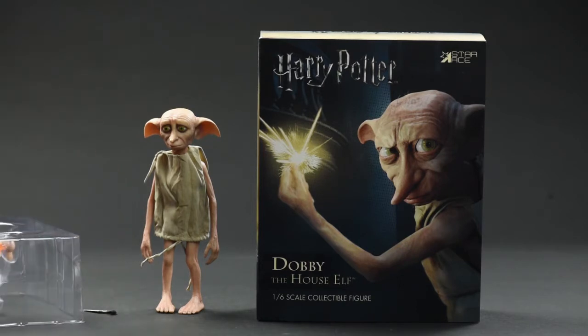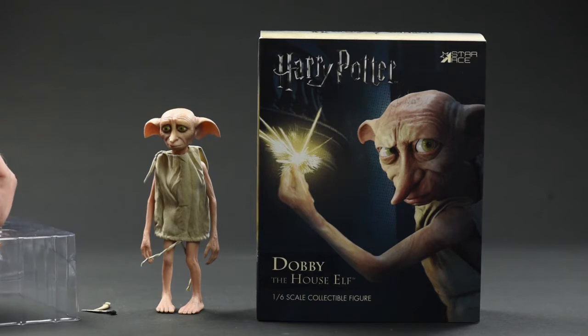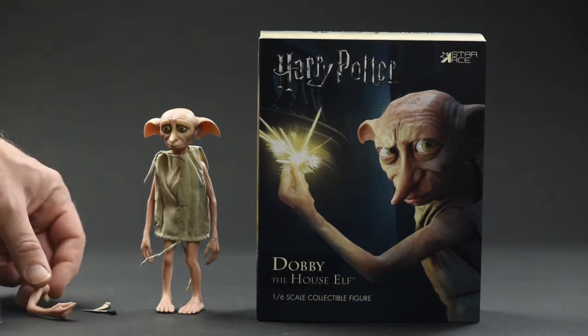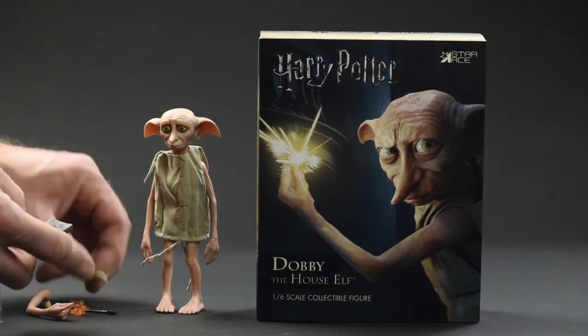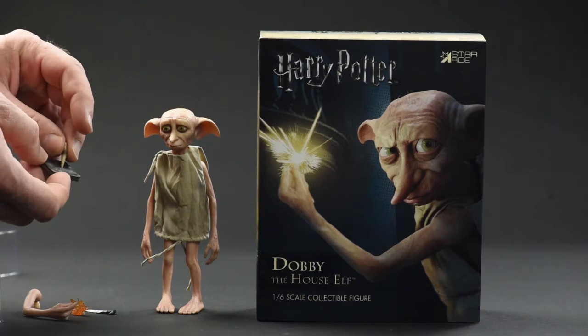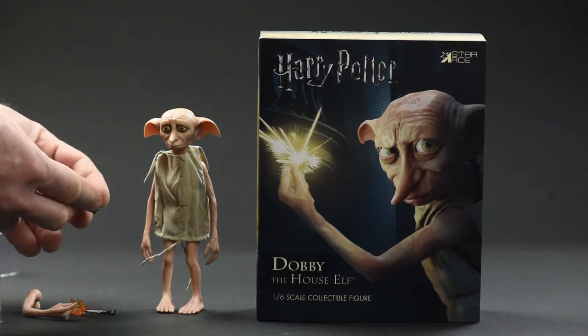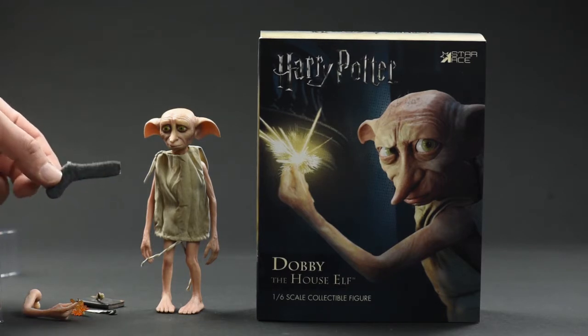Just look at him — he's adorable. And he comes with all kinds of accessories. You've got the knife, which I don't know why any sicko would want to have that displayed with him. There's a Basilisk fang. There's an alternate arm for a different pose. There's a little magical effect to insert into his snapping fingers. And then there's Tom Riddle's diary — and yes, the Basilisk fang does fit into the diary.